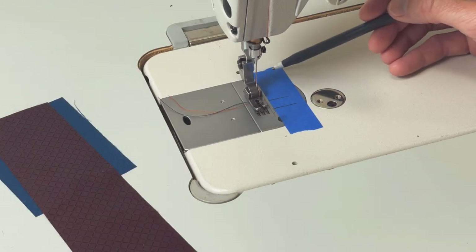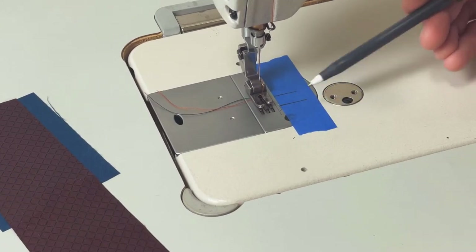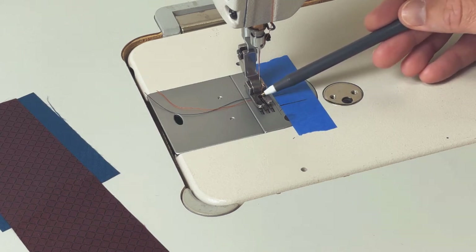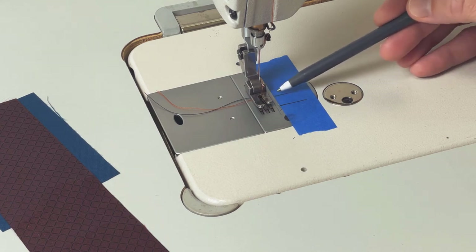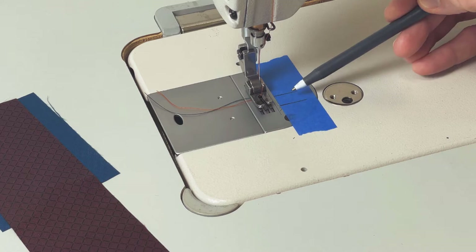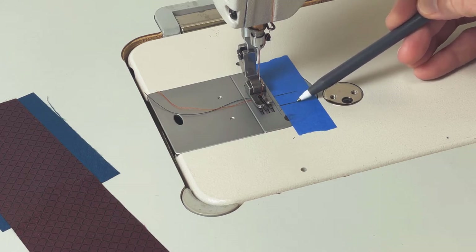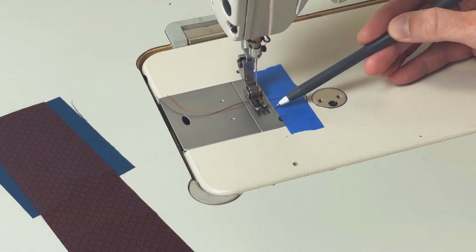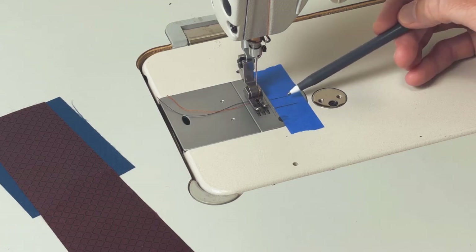Before most projects, I'll set up a seam guide. This piece of tape is set off from the needle by the seam allowance — three-eighths of an inch. As you can see, I have two marks on here. The first is the needle location, and the second is just the seam allowance down from that needle location. This bottom mark helps me know when to stop sewing so that I don't creep into the seam allowance for the turn.